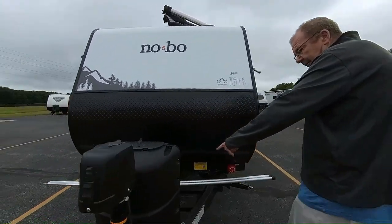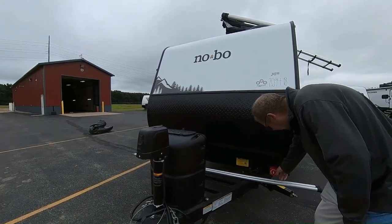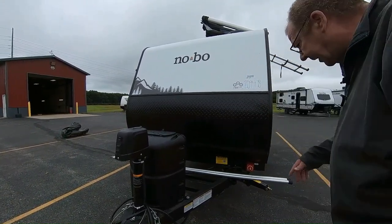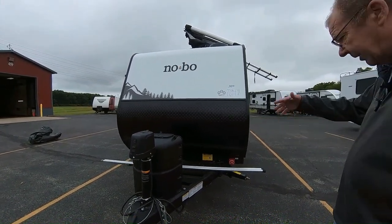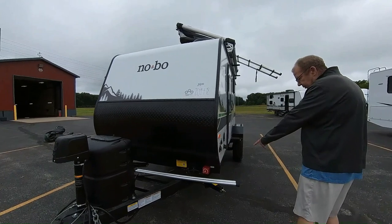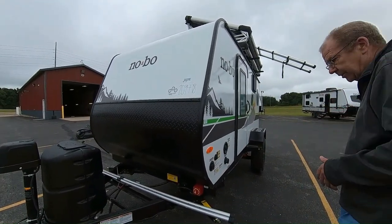Here we have your battery hookup, and this is your battery on/off switch. When you're not using it, just turn that to off and that way it won't run your battery down. You do have a tire pressure monitoring system on this coach — a little display inside your truck that tells you how your tire pressure is doing on the trailer. You also have two jacks in the front and two jacks in the back to help stabilize it.